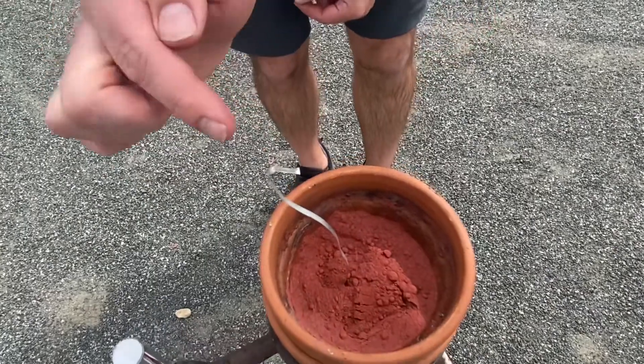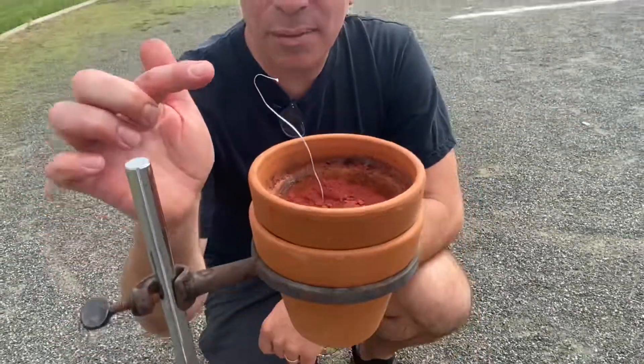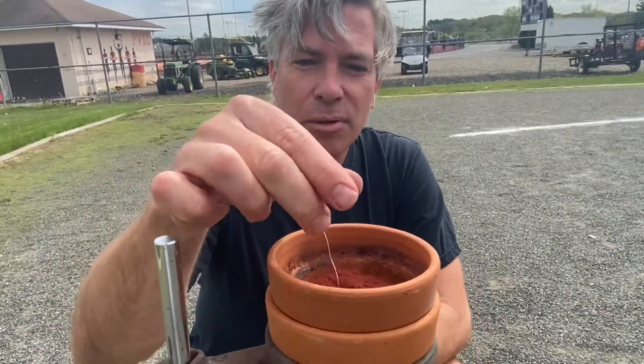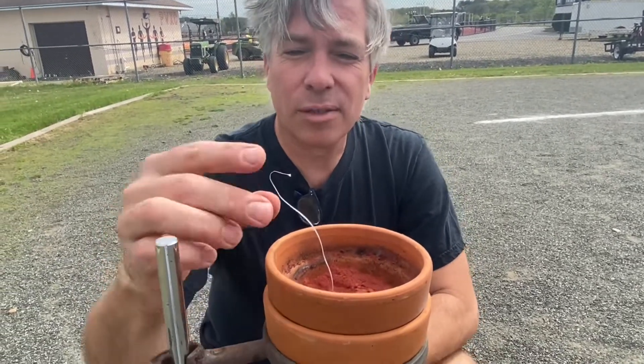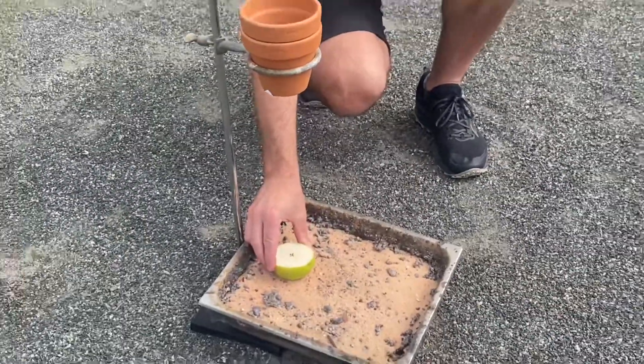And that's going to be my fuse, and we're going to go ahead and light this fuse. The fuse should burn down and ignite this, which will hopefully ignite that, and the rest we'll just have to watch. Does that look centered to you guys?